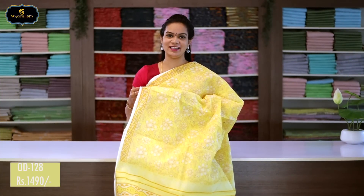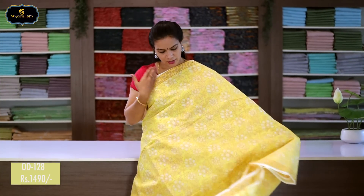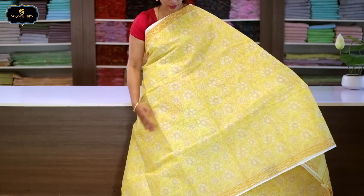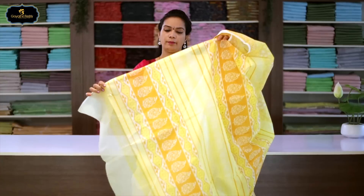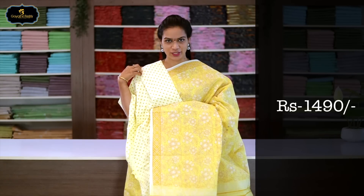Sari no.3, color: yellow, borders: 2 borders equal size, 2 inches. All over sari block print with flower design. This is a summer special sari. Pallu included. With cotton printed blouse. Cost after discount: 1490 rupees.